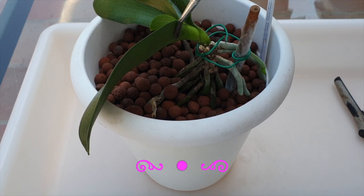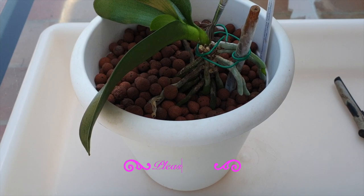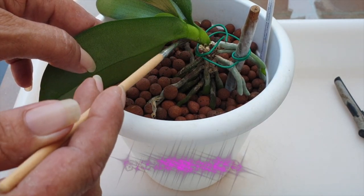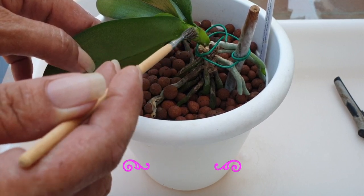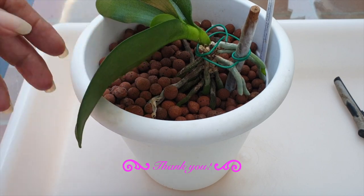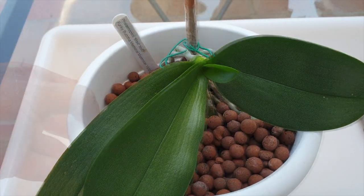I'm going to link the garlic alcohol recipe video in the description. Anybody asks — I've been using this for the last two years. Finally, something that even dendrobiums don't object to. So thrips, scale, mealybugs — all that horrible stuff we don't want for our orchids — it works. We just have to stay on top of it.